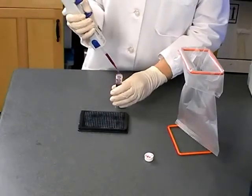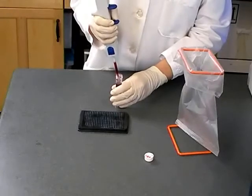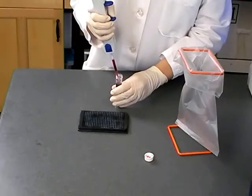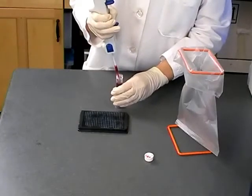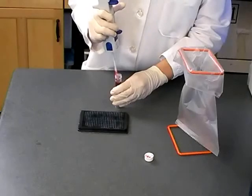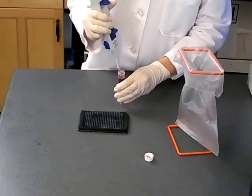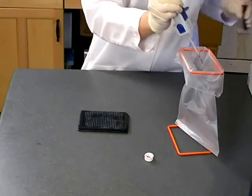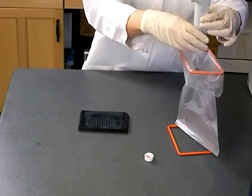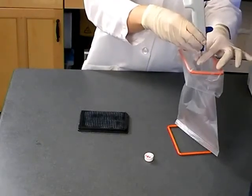To discard the pipette tip, first dispense any remaining blood back into the source vial or waste container by pushing down on the filling lever. It is very important to discard remaining blood in the pipette tip before removing the tip to avoid contamination. Hold the tip over the waste container and press the blue buttons to release the tip into the container.